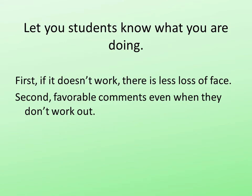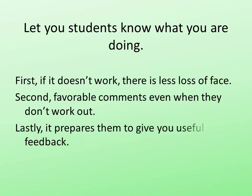Second, if it blows up and they've been warned, they appreciate the effort. They know you're trying to improve instruction, you're doing something for them. If you come in as if it's old hat, they're going to think you're incompetent. I've never gotten unfavorable comments where the students knew I was trying something new. And lastly, it prepares them to give you useful feedback. If they know you're doing something new, and if you make it clear that you want to know whether or not it's useful to them, they'll be honest. And they'll tell you whether or not it works.